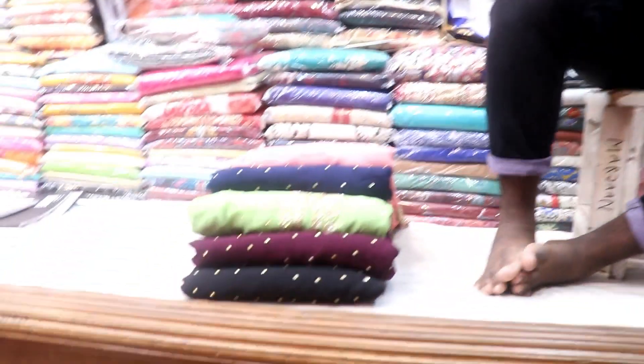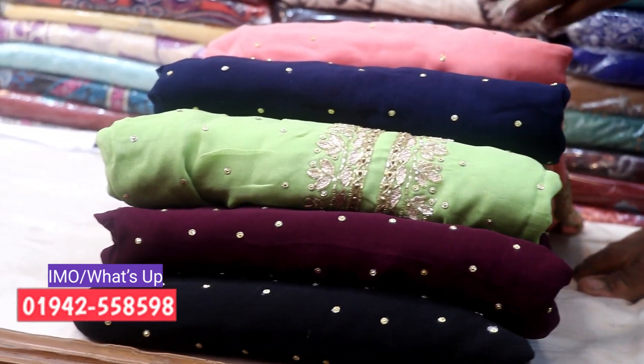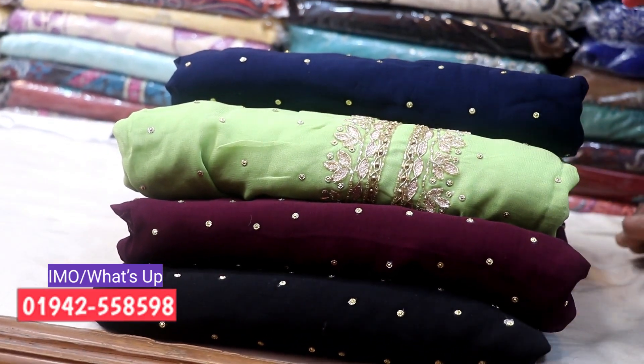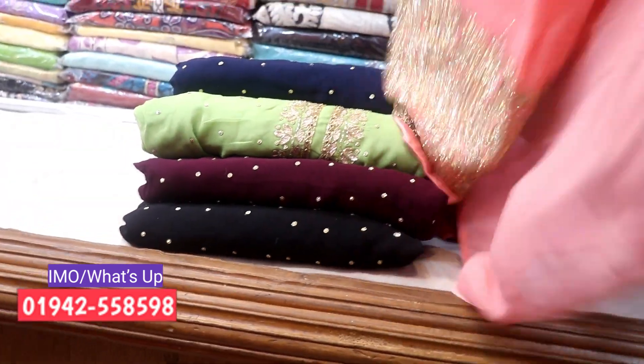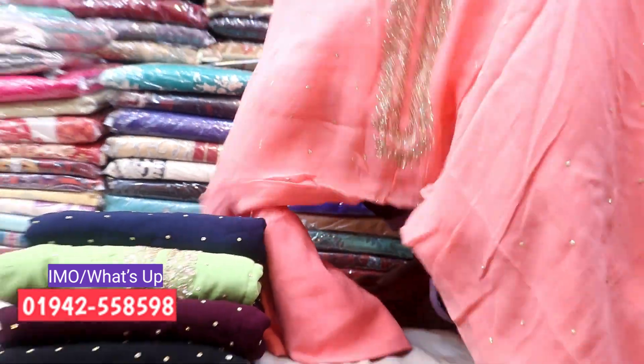Assalamualaikum BeWars, welcome back to my channel. I'm Jholaslam Bhuya, Collection 1 by 87. This one is Indian and Delhi Bodhi president — very beautiful. The color is pulled from the same color, it looks like the same color. Very beautiful and very interesting — this is the latest one, the most amazing.